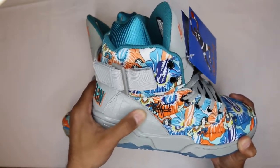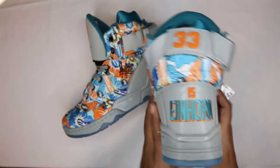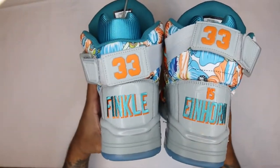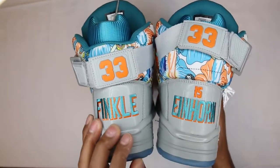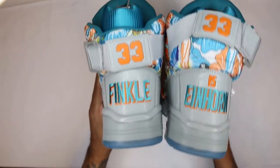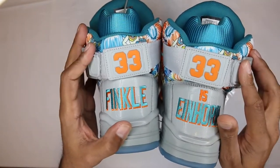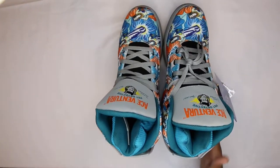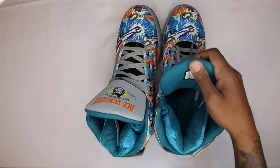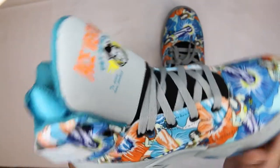You got gray as the base on the bottom portion of the shoe, midsole heel wrap in a croc print — pretty nice actually. Colors on the back are turquoise with an orange underlay. 'Finkle is Einhorn, Einhorn is Finkle' — once again a reference to the movie, very funny. 33 across the back for Ewing. Your strap is gray, numbers are orange — Dan Marino, Dolphins colorway.